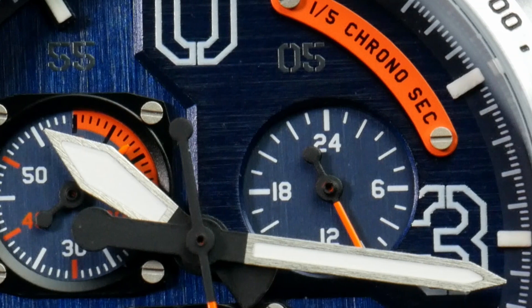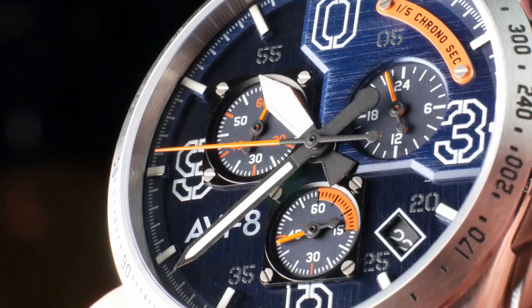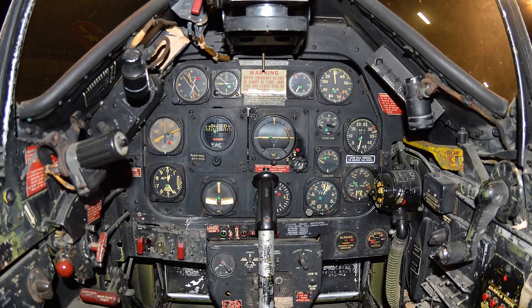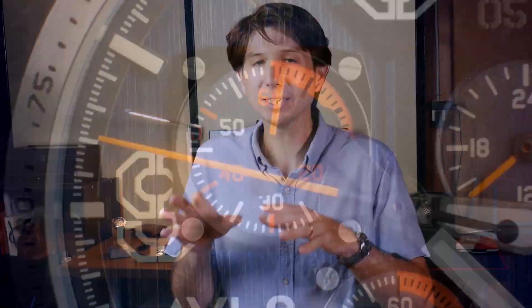One of the cool things about doing a chronograph is having sub-dials, and Aviate loves to take their sub-dials and bring in design inspirations from instrument panels on historical aircraft. Their sub-dial design looks really, really amazing. On this watch, they looked at the instrument panel from the P-51 Mustang and incorporated some of those design elements into the sub-dials. They look really great — some of the coolest looking sub-dials you'll see — and that's another really cool element.